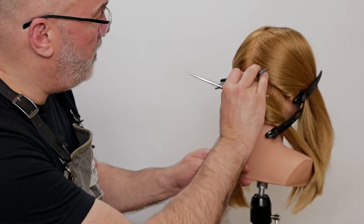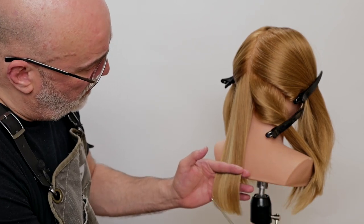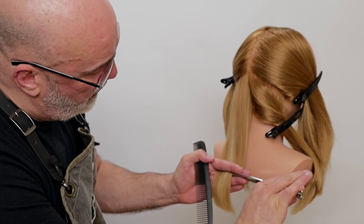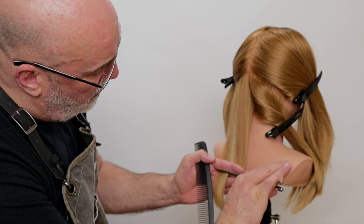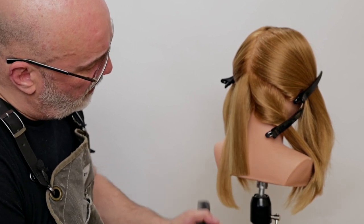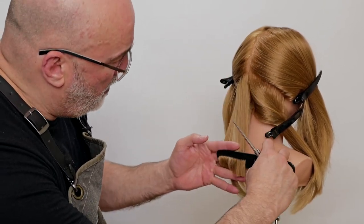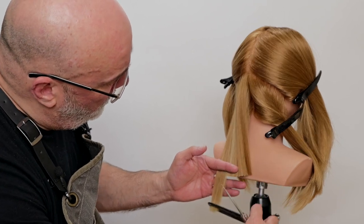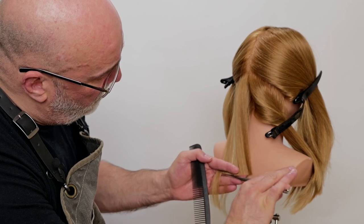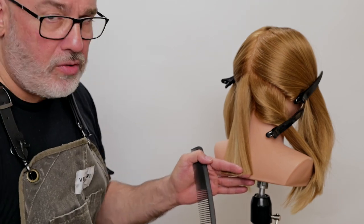I'm going to comb this straight down and cut this as blunt as I can. Cutting on dry hair, the scissor tends to push — but that's with any scissor, no matter how sharp or how expensive it is. So I want to go through and counteract that push by cutting on the back stroke, and that will give me a nice, clean, even straight line.